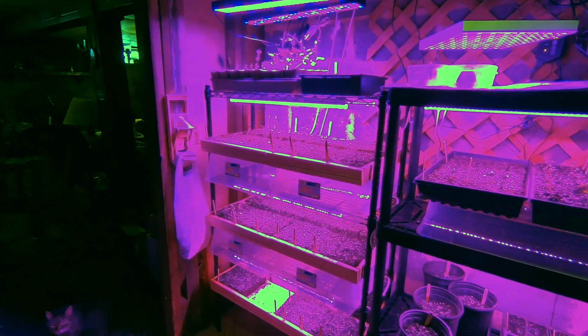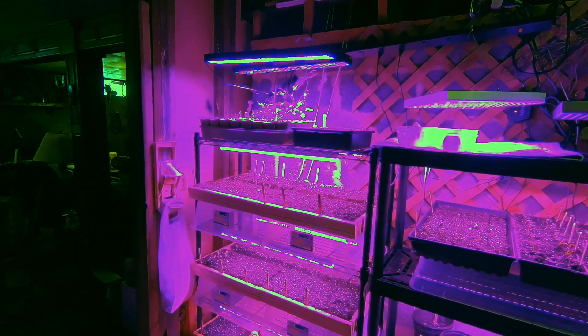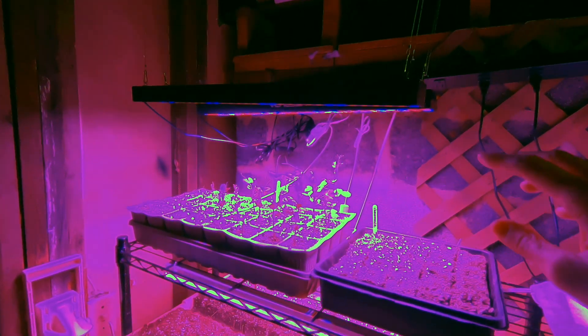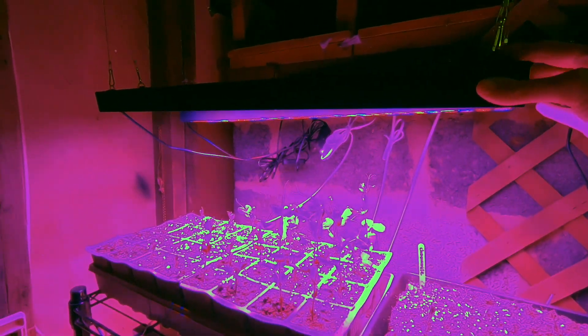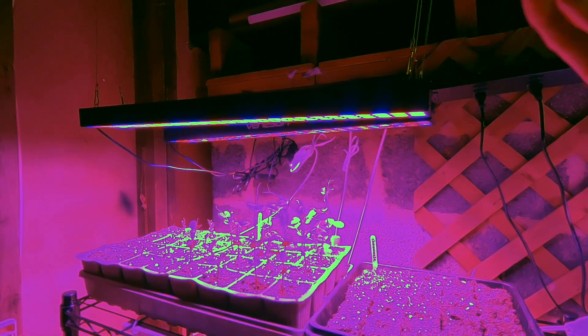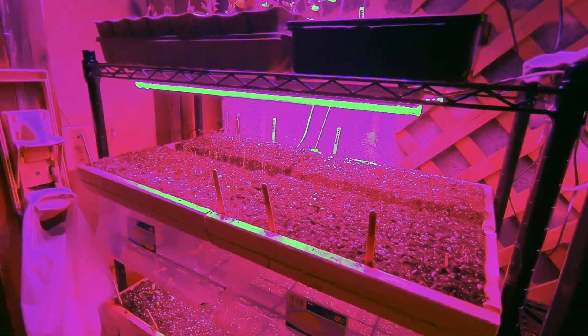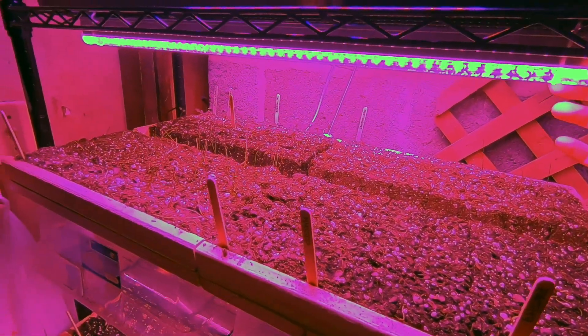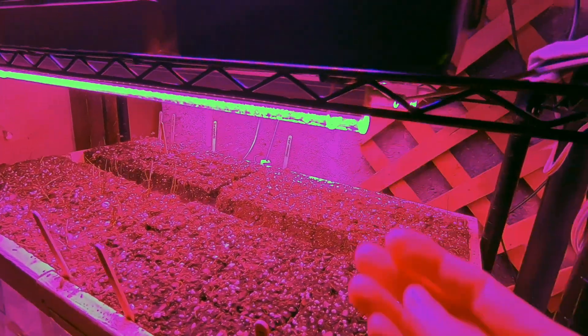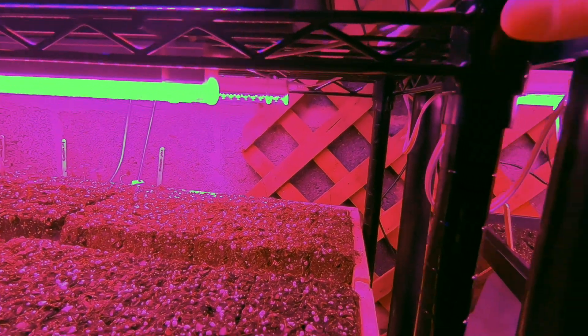We started out with the shelf on the left and ordered two, actually three different kinds of lights. We have these black bar lights up here — two different ones — and we kept those because we can hang them and they've worked out. But I think our favorites have been these little strip lights. They're two feet long and they can daisy chain together.